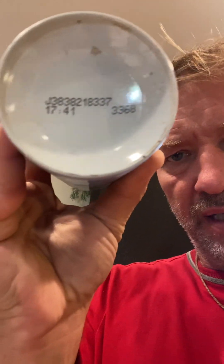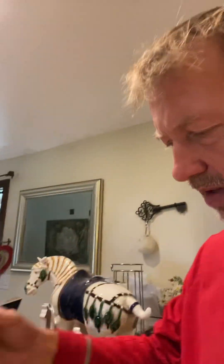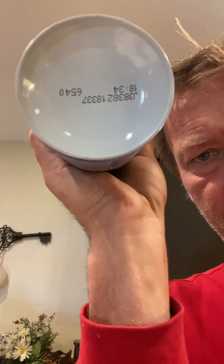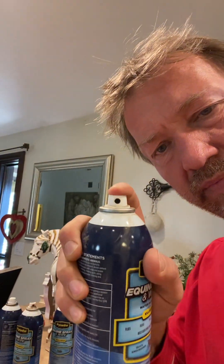Here's number three. There was no rhyme or reason why some of these were not working. I'm spraying and nothing's coming out. This one is 0.748. And the next one here is pretty full — spray it, nothing coming out, nothing at all. This one is 1.056.